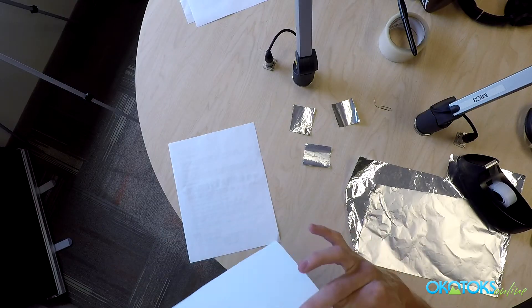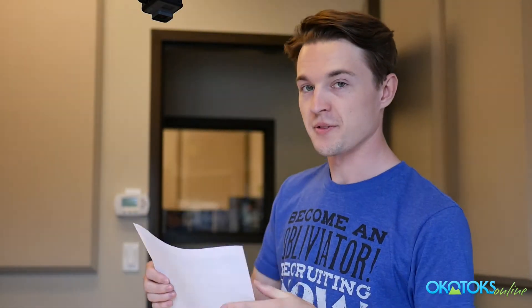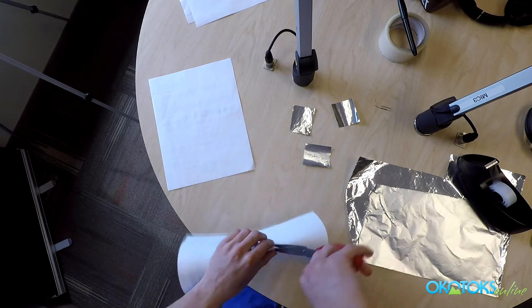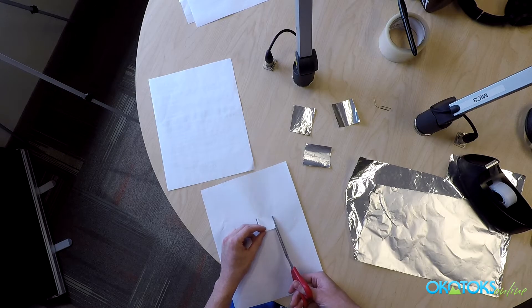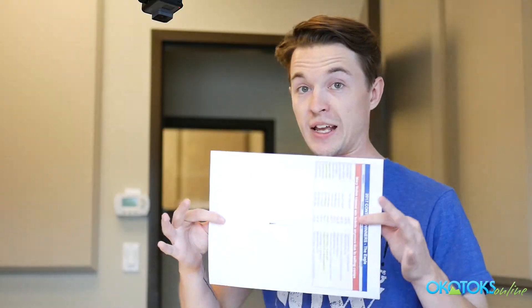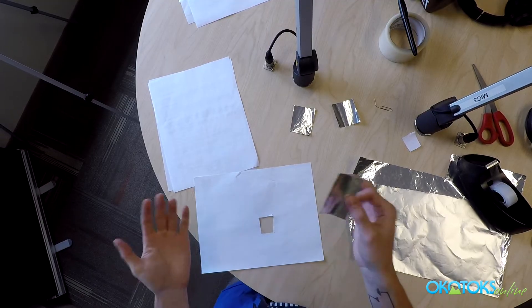We're going to start with some scrap paper — just a regular white sheet will do. You're going to want to cut a little tiny square into it. Now the reason we're going to be using tin foil and not just poking a hole in the paper is that paper lets a lot of light through, and we need something that light is not going to go through. Now that we have our nice little square, we're just going to tape the foil right to it — shiny side, dull side, really doesn't matter.